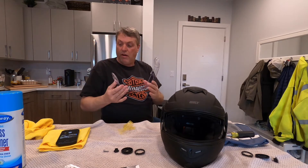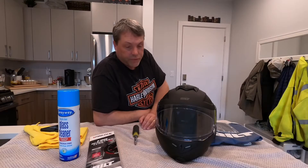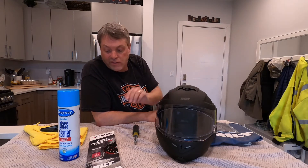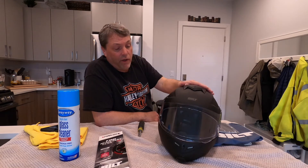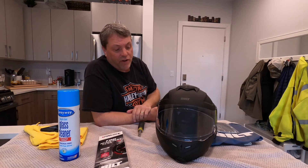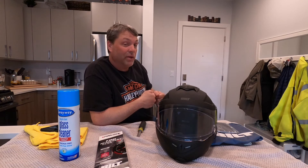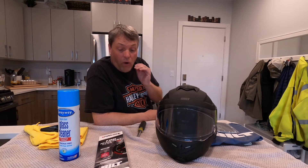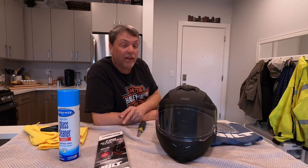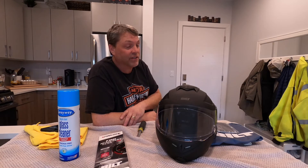It's installed — it looks clear, I can see through it. What I'll do now is reinstall this on the helmet and I'll be right back. So that does it for the install of the Pinlock fog lens for the Built 3.0 helmet. It was fairly easy. The one thing about this helmet that's different from my other one is you have to take all the screws and pieces apart to get the visor out, where my Harley helmet just snaps out — so one drawback. All the reviews I've read about this Pinlock are phenomenal; everybody says there's no more fogging up of your visor.